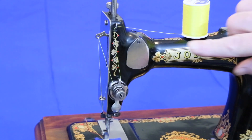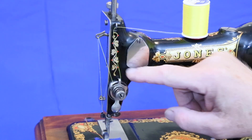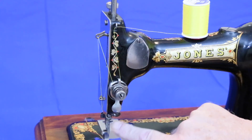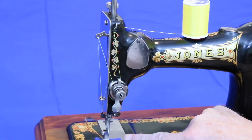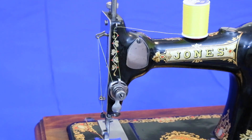To thread, bring the thread over through this guide, down and around the tensioner, between the two tensioning discs, up to the take-up arm, through this guide, through this wire guide, and then down to the needle from left to right. After that, bring the thread up from the bottom in the usual way, and you're ready to sew.